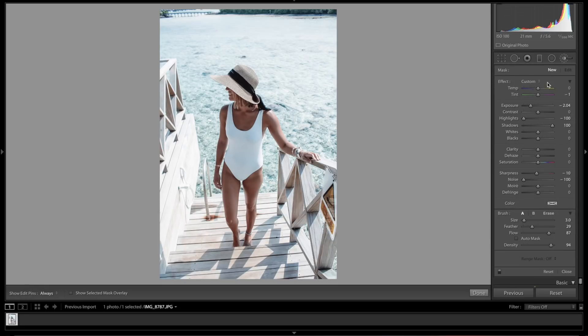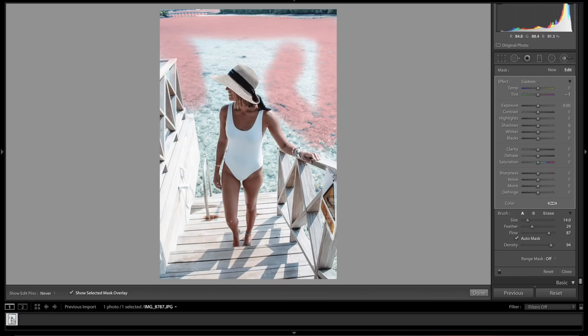Now let's do a paintbrush on the ocean to make the blue really pop and create contrast against her. Go up to the brush tool — for some reason my settings always reset. Hit the bracket key to make the brush bigger, enable Auto Mask so it targets just the blue, and hit O to show the overlay in red so you can see exactly where you're painting. Paint across all the water, then use the left bracket key to shrink the brush and get the finer areas.